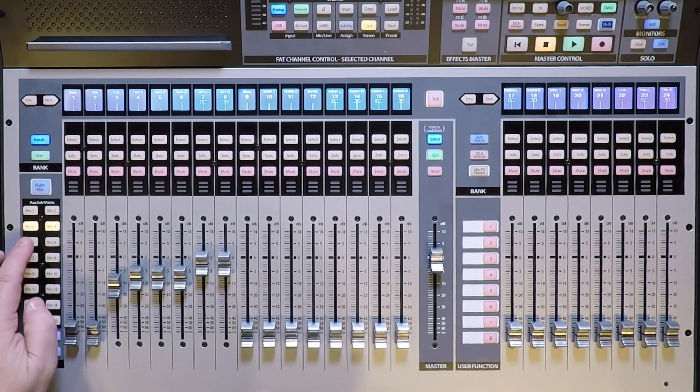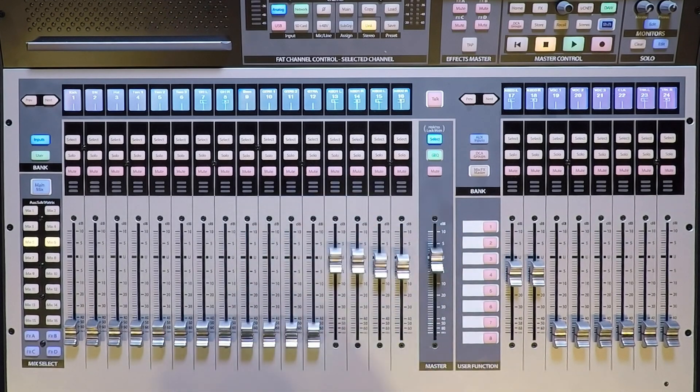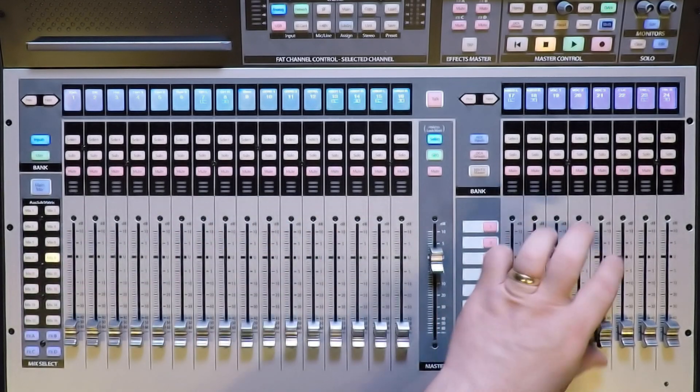Moving on, we will select mix five, link it to six, and set up our three stereo keyboards. Mix seven will be the three guitars, and mix eight will be our vocal submix.